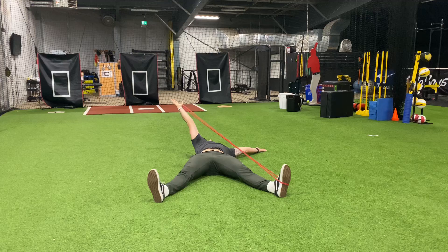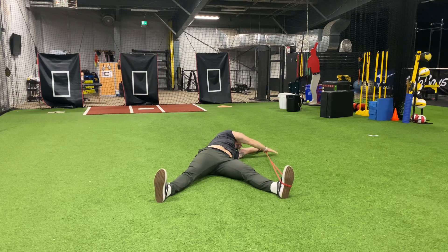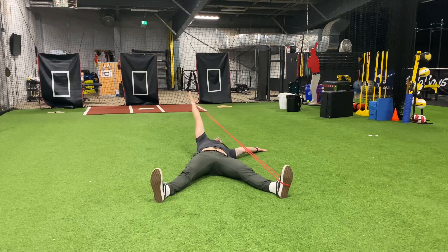Keeping both feet pressed into the ground, I'm going to rotate my chest over, try and touch my hand to the floor, and then reverse that rotation all the way through.